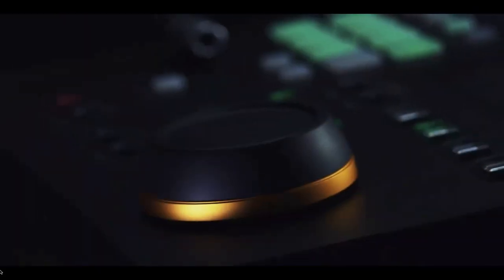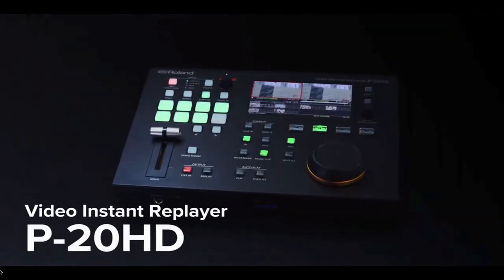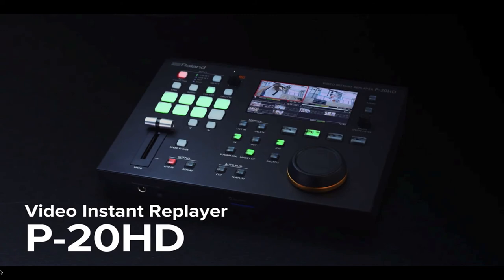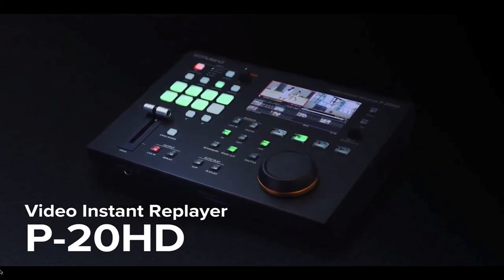For traditional sports, esports, coaching and training, the P20HD lets you record all the action and instantly playback the right clip at the right time, at the right speed, with future updates and new applications coming soon.